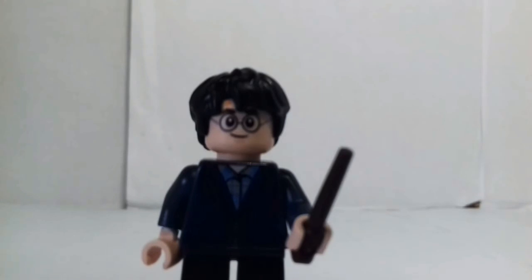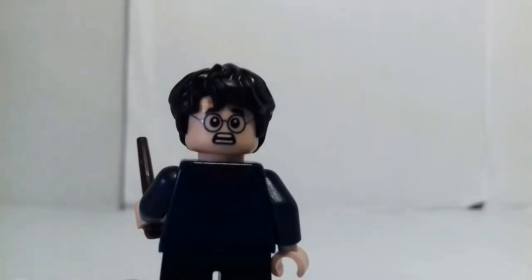And then here is Harry Potter. He's got a blue hoodie and a blue checkered shirt underneath. His facial expression — he looks very angry. No, I'm happy, sorry. He's also got a dark brown wand. And then here he looks angry, with his back torso print.